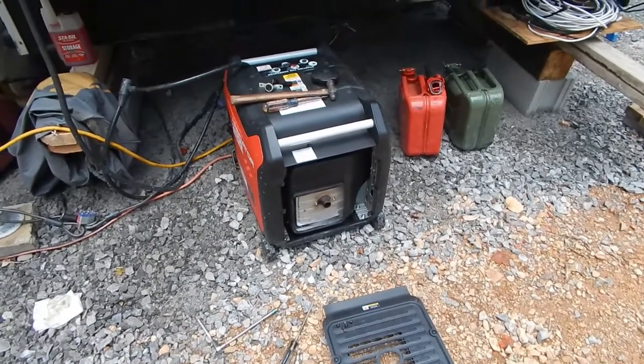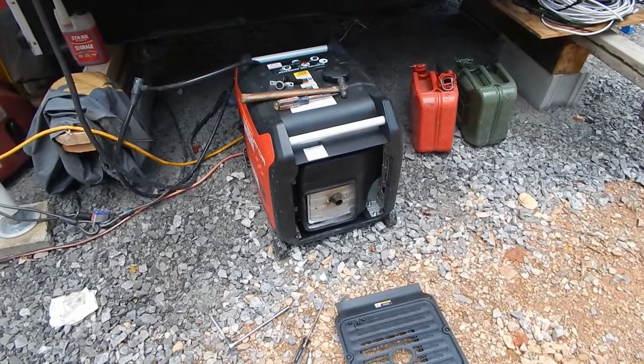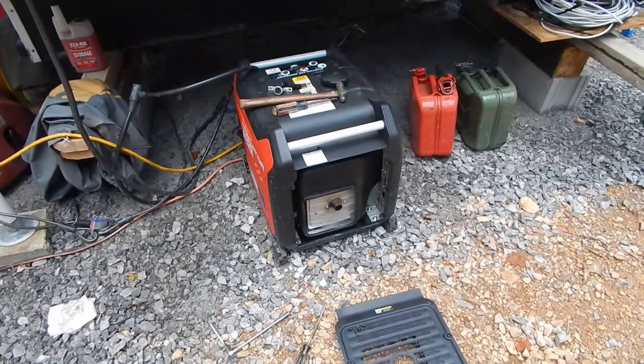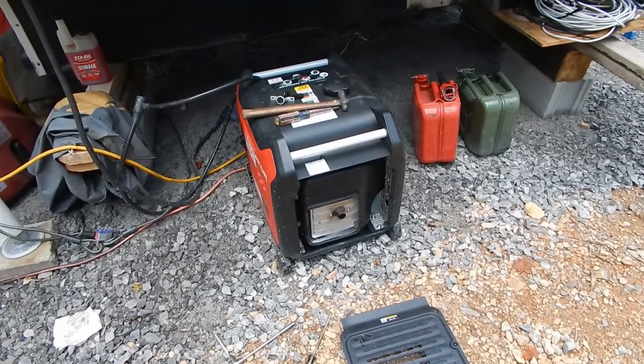I just thought I would share that little tip. That's it for now. Harbor Freight inverter update: going on a hundred and seventy hours, still running good. Thanks for watching.